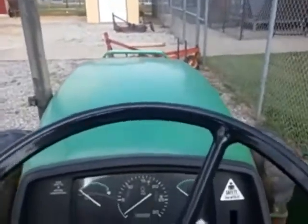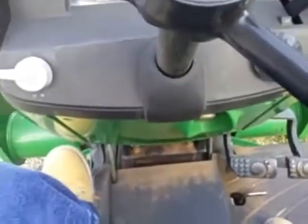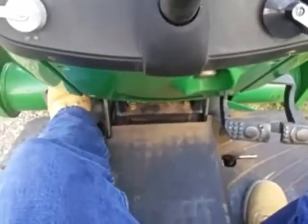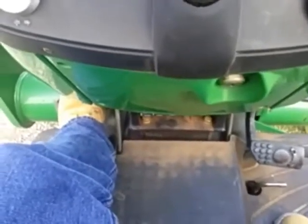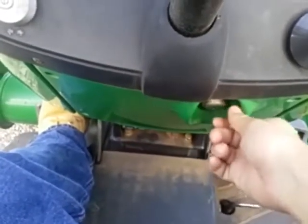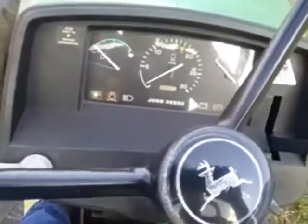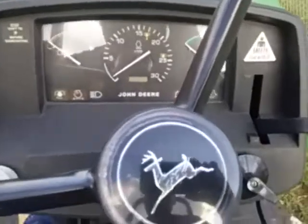Once you're on the tractor and buckled up, you are good to start it. Put your foot on the clutch. If it's a cold start, you want to turn it to accessory mode, let the glow plugs warm up, and when the light says you can, turn it on. Don't let that clutch out until you know the tractor is in neutral and everything is good, then let the clutch off.